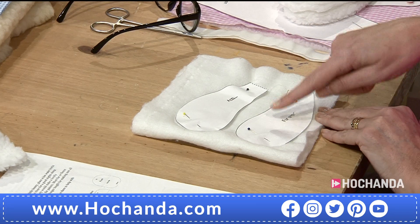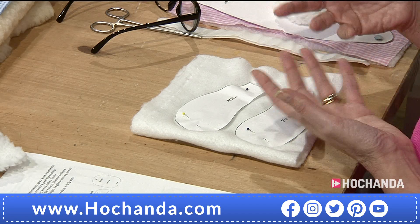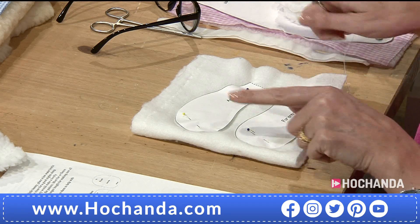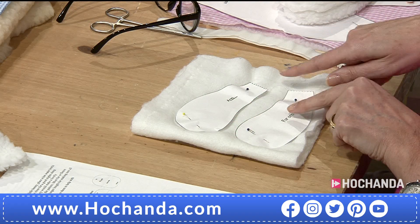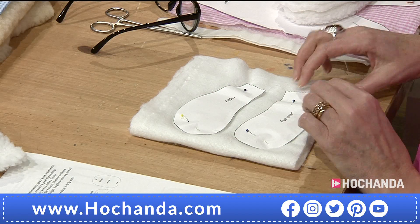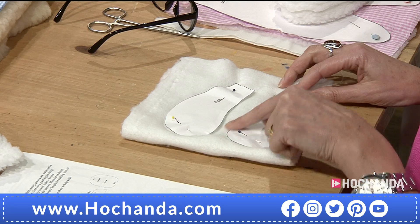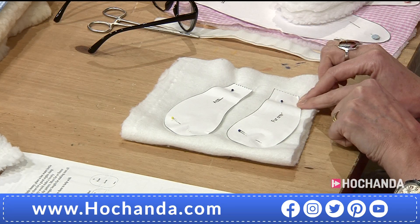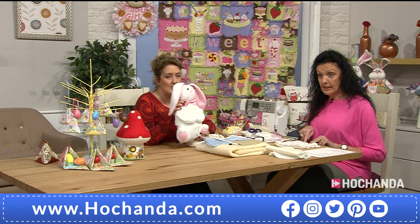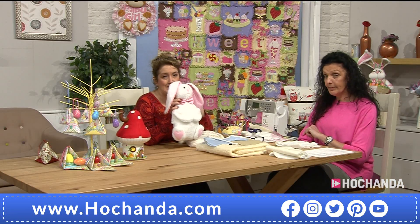I cut out the pattern pieces and then — since fleece and fur can move around on the machine — I work in a different way. I pin the pattern pieces onto the fabric, right sides together, then sew around it as close to the edge of the pattern as possible without sewing through it. Then I flip it over, remove the pattern, and cut out the pieces. The good thing is you can cut it out roughly — you don't have to be exactly precise.